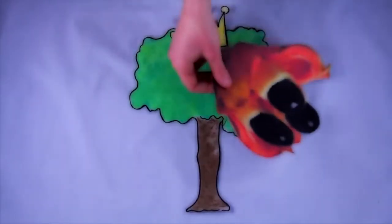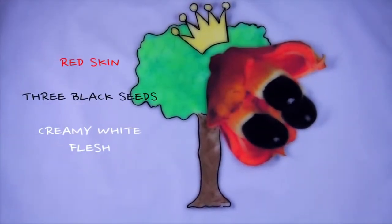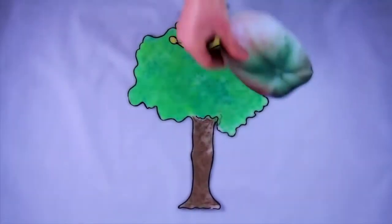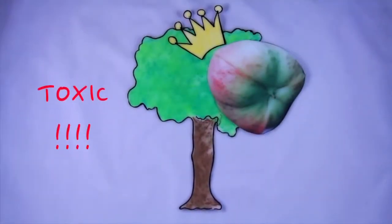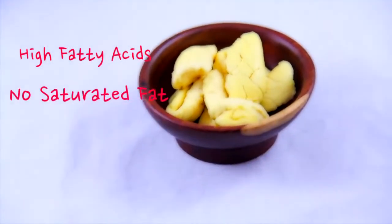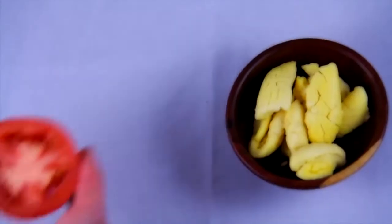When ackee ripens it turns a passionate shade of red, splitting to reveal three shiny black seeds surrounded by creamy white flesh. Unripe ackee is highly toxic, but the Food and Drug Administration of the US screens all imported ackee for toxicity. Ackee is high in fatty acids and has no saturated fat or cholesterol. Like tomatoes, ackee fruit is cooked like a vegetable.